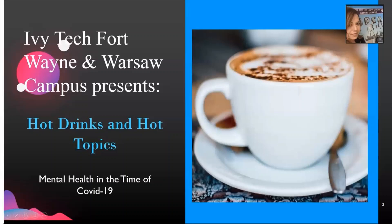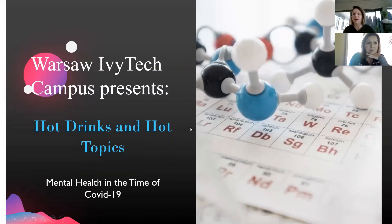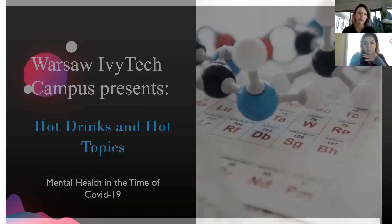Thanks for joining us, Anna. Carrie asked me to think of a couple ideas for events that we could do virtually this year. One of them was Ivy Tech's Hot Drinks and Hot Topics, and I thought that this could be a little series. To start it off, I thought we'd talk about mental health in the time of COVID, as that has been on the rise lately. I have a video here — this is going to kick off Hot Drinks and Hot Topics.